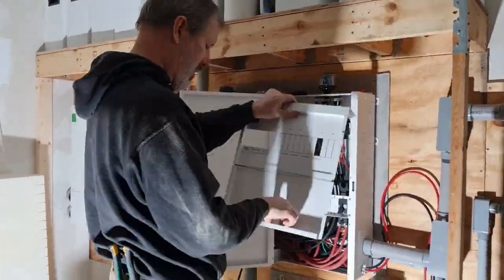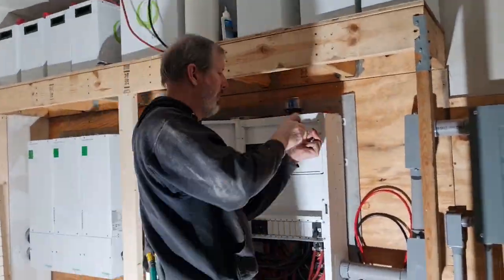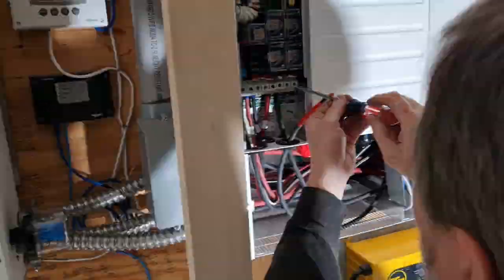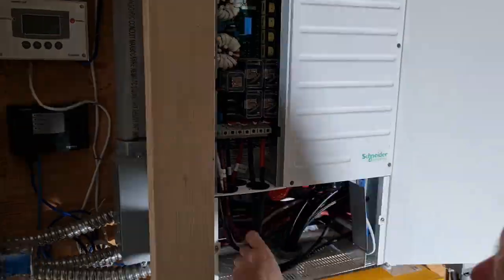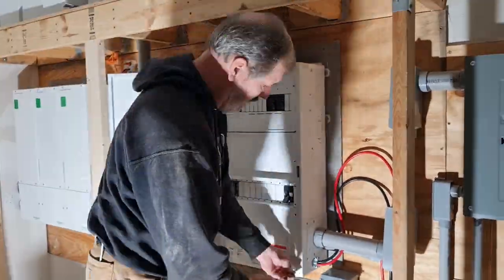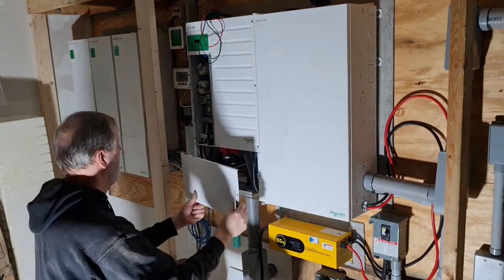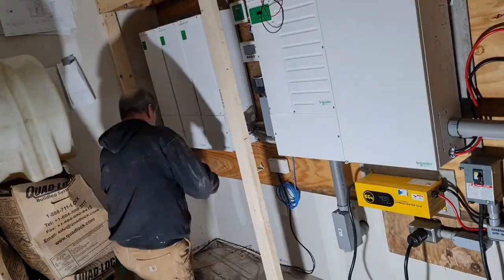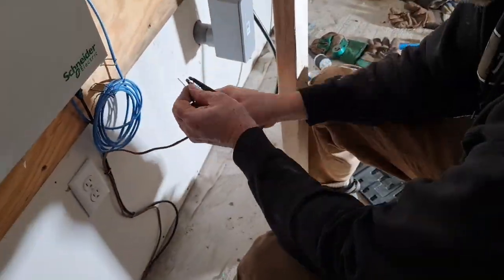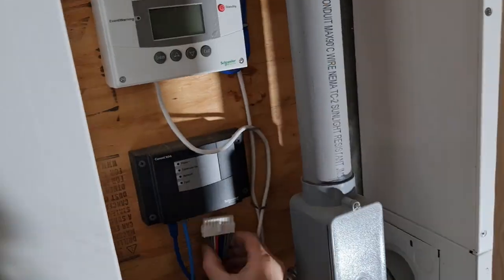I started reinstalling the covers on the right-hand distribution side of the power box and did the final connections for the generator power into the inverter. Once that's done, all the covers go on and we're ready to reactivate the system. One final task of connecting the signal wire that allows the solar system to tell the generator to start up and shut down, and we're done.